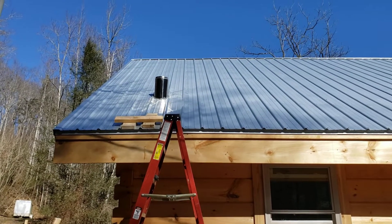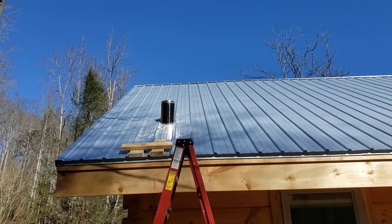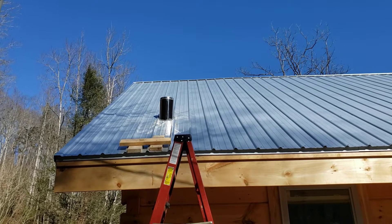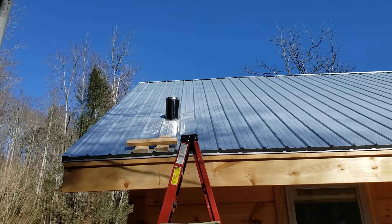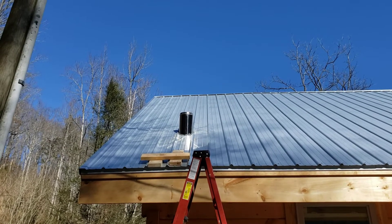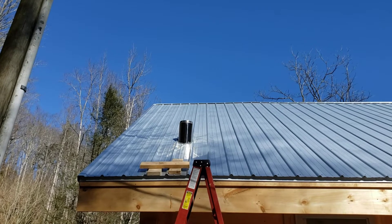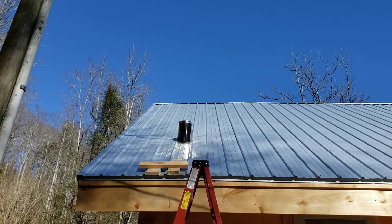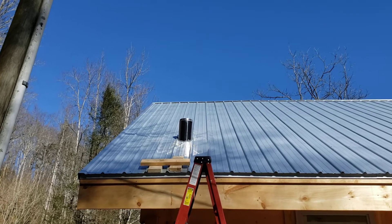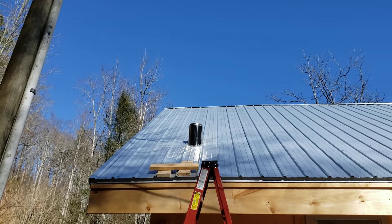Giving it a chance for that stuff to set up a little bit. It's about 43-44 degrees out here. It says it's good down to 30-something degrees. Sun on it so it'll seal up and get it to not leak. I'll seal it on the inside with some stuff too.